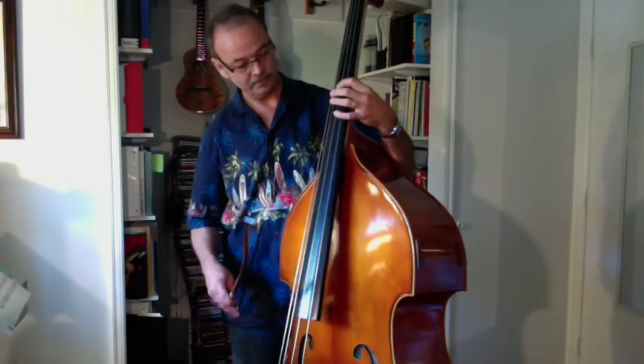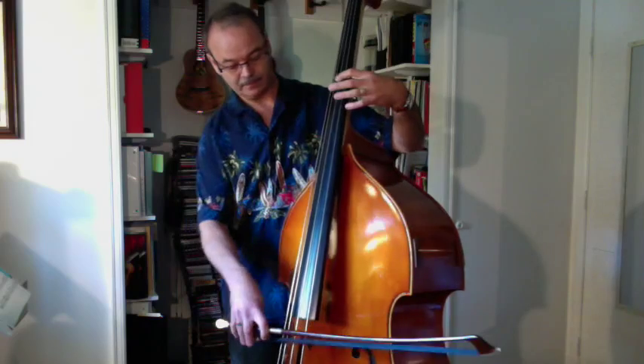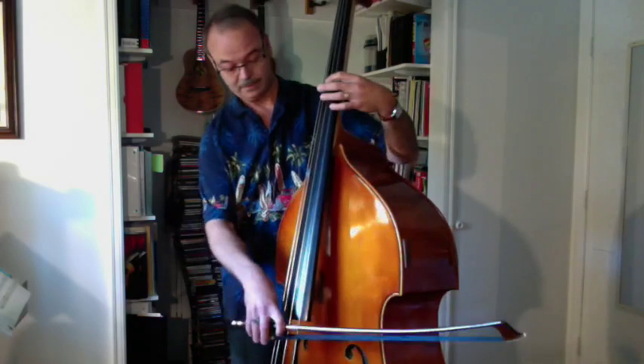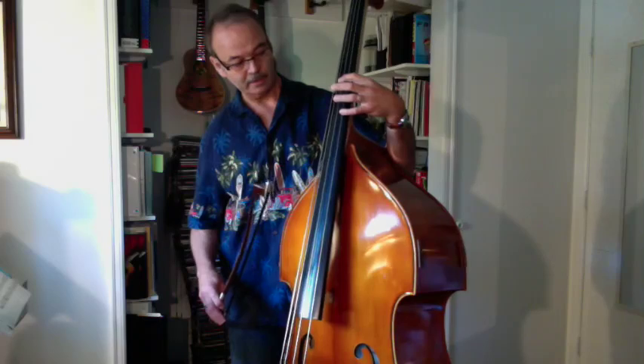Now you do the same thing, tuning the G string to the D string. Start with your index finger on the D string in the same location that you started on the A string, except now you're on the D string. Play that — you should get a harmonic there. That's an octave higher than open — maybe two octaves — but anyway, that's also a D. And using your fourth finger on the G string down here, that should be a D, which should match the harmonic on the D string that you played.